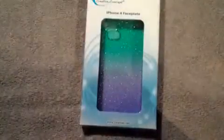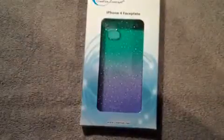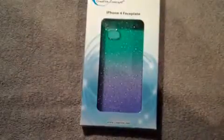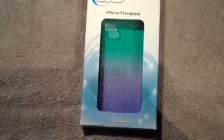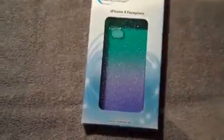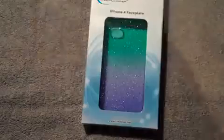Hi guys, got another unboxing — this is an iPhone 4 case sent to me from Creative Concept. You can check them out at www.creativec.net. They have a fair amount of products for iPhone 4 and iPad.